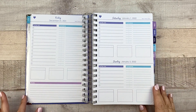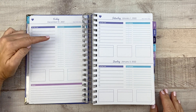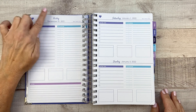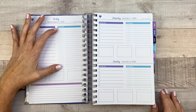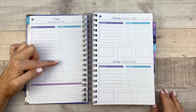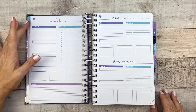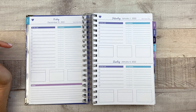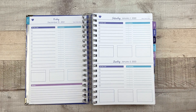So this is what your daily pages look like. We have a to-do list here on the left and then a schedule on the right. This is enough blocks for, I believe, 8 o'clock to 5 o'clock with half-hour increments. And you can do that however you want. If you don't want to do a schedule, you could always just use this as another list. But I think the schedule is really good for hourly time blocking, and I'm probably going to use it if I decide to use this planner.